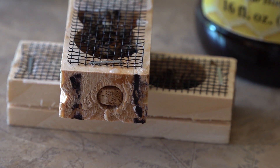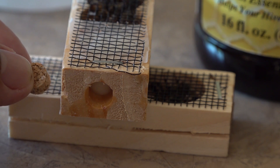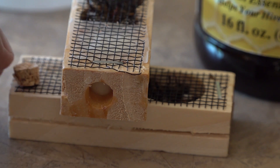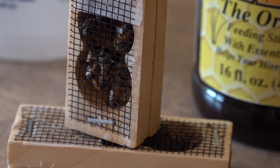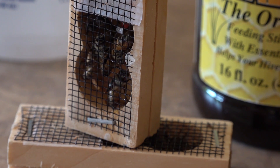This is the candy side. Before I go out in the bee yard, I go ahead and remove that cork. The workers in the hives that we place these into will eat through the candy and release the queen in a timely manner. So here we have just a screened wooden cage, and we're going to go put them in.